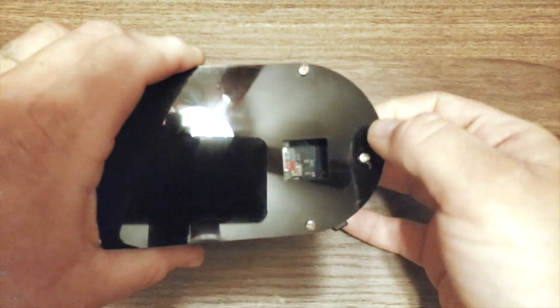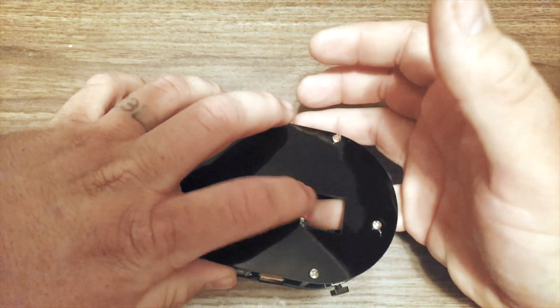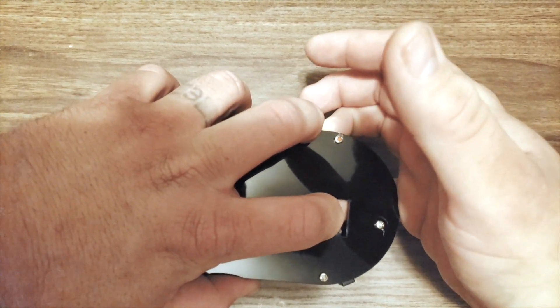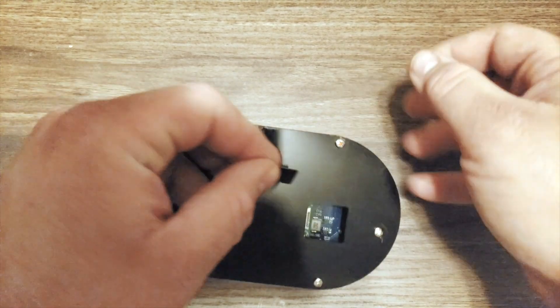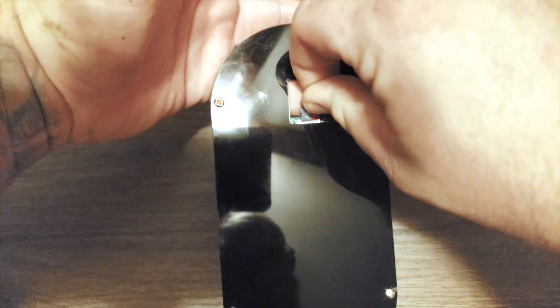All the buttons on this thing pop right off, so you do need to be careful — if you accidentally bump it, the buttons will fly off. There's the SD card slot; I'm using a 64 gigabyte SD card. It's a little hard to get into. What I do is slide my finger underneath and use my other hand to take out the card and put it back in the same way. If you have smaller fingers you probably won't have a problem, but I have pretty big fingers and it's an issue for me — though it's not a deal breaker.